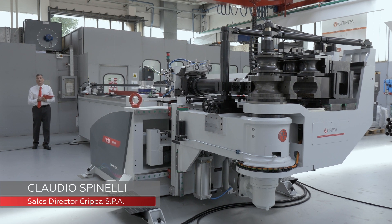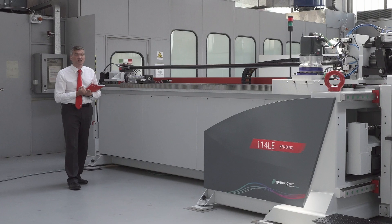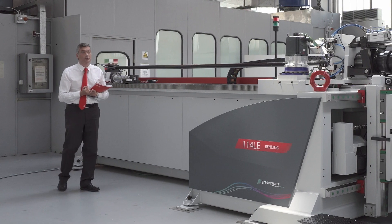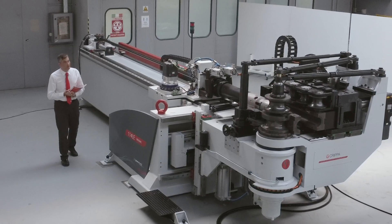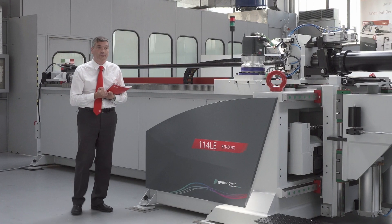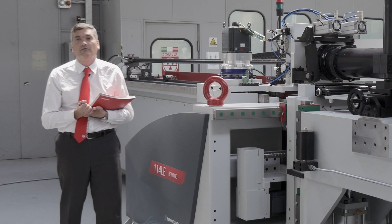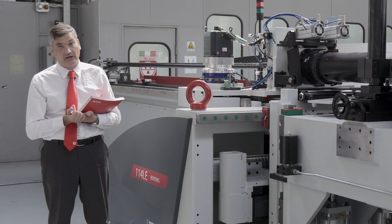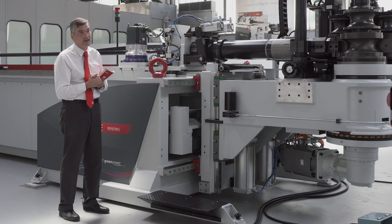The 114LE is the last machine developed by Kripa of the linear series. It's a machine that has a bending capacity for tubes in standard steel or carbon steel up to 114 millimeter with a wall thickness of 2.5 millimeter. It has been designed to produce components of agricultural machines, traction machines, or exhaust pipes and tubes for trucks and heavy trucks.